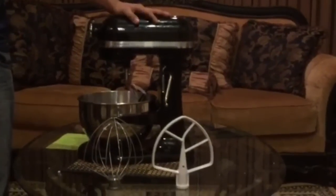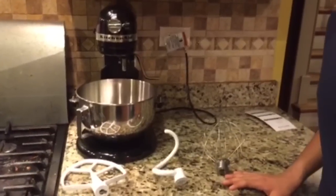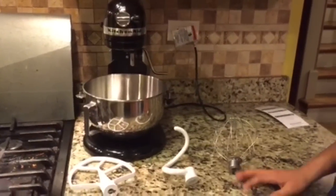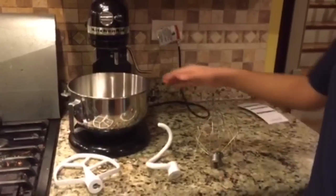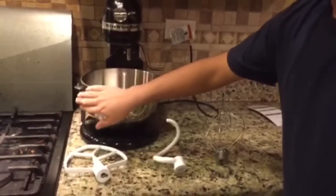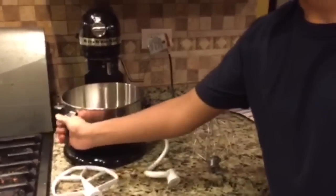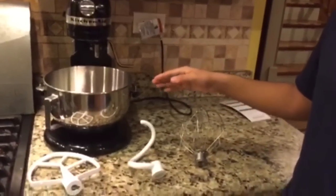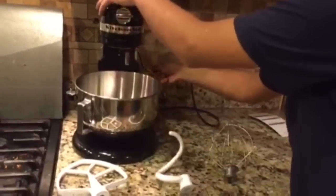Let's move it to the kitchen and see how it mixes. So we've plugged in our Professional 5 Plus. If you haven't read my review on KitchenAid stand mixers, I had a classic one before, and one of the major differences is that this bowl actually comes with a handle. One con is that it's not ergonomic — it's contoured to fit your hand but not really comfortable. Also, this isn't a tilt-head model; this is a bowl-lift, meaning you put your ingredients in and raise it into place.